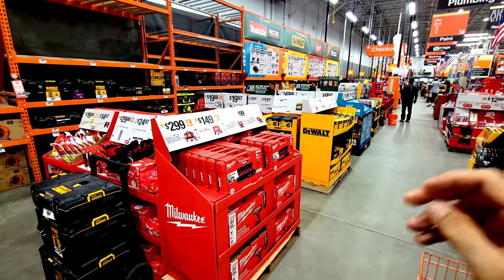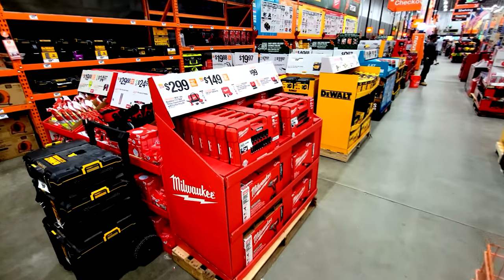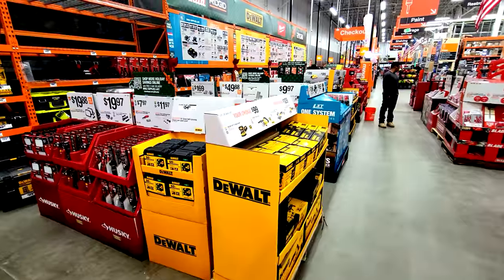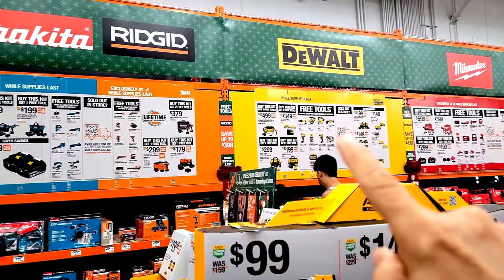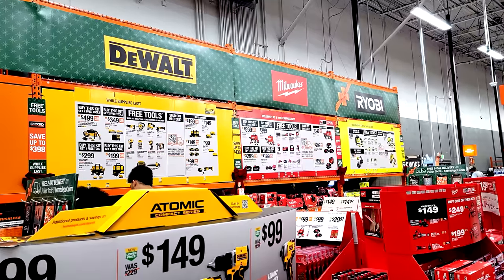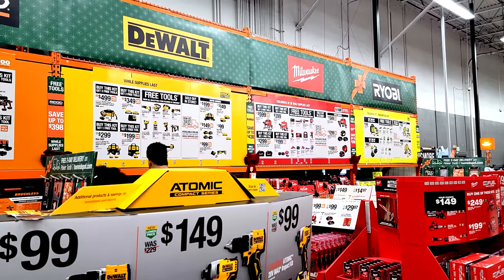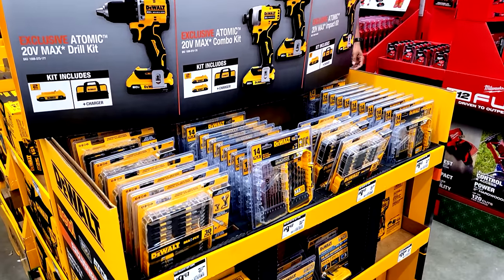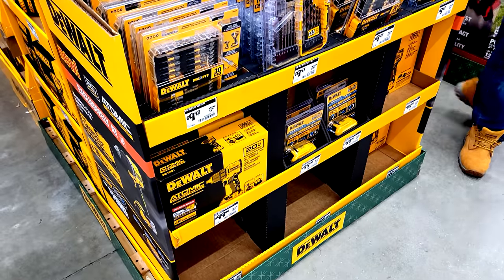The Home Depot Black Friday Christmas shopping season gift zone is finally set up, and we're going to walk you through it and show you some of the highlights. The buy one get one tool deals were covered in a previous video — check the description for that link — but now let's look at some of these other deals broken down by manufacturer.